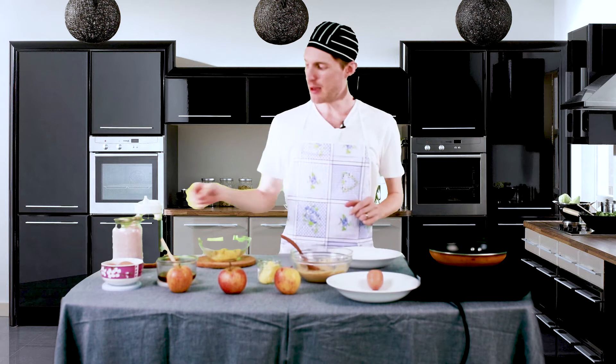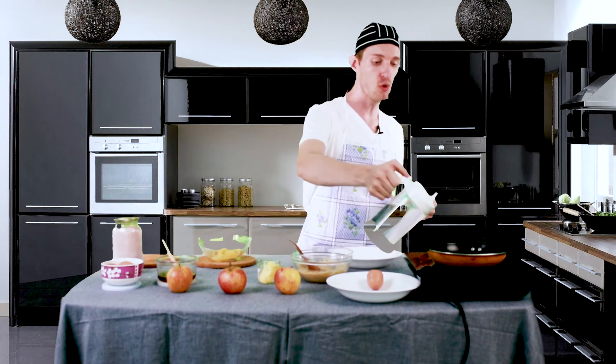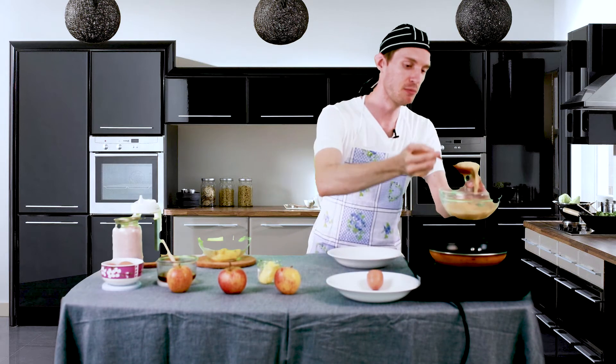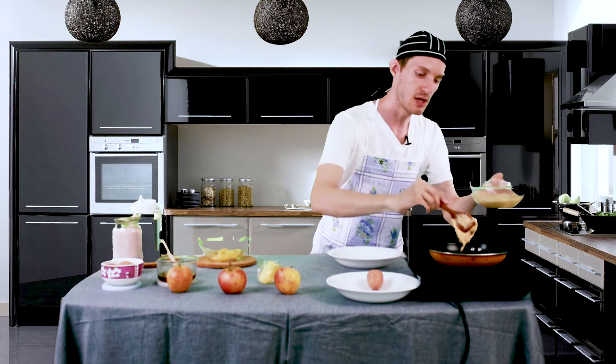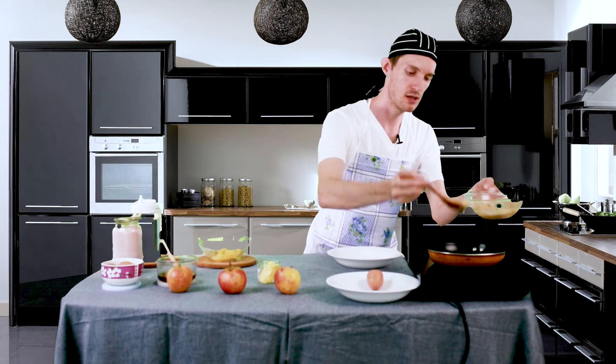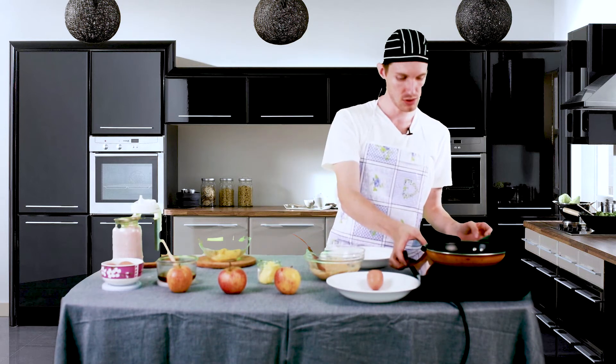Being a vegan, I always use coconut oil to oil up my pans — you can use whichever oil you'd like, that's up to you. Once you put the oil in your pan, take a nice big glob of batter and dump it in. Smooth it out a bit so that the pancake is nice and round, and turn your burner up to medium high.